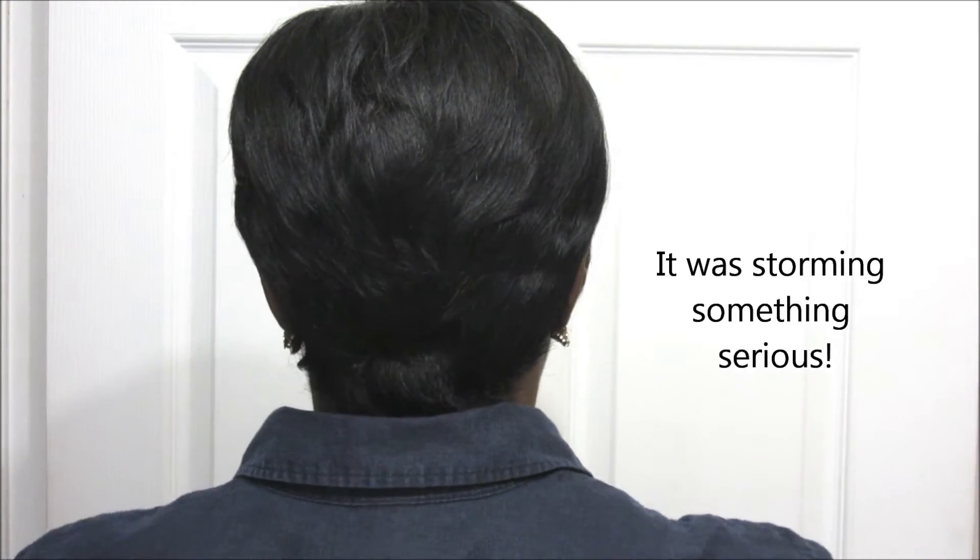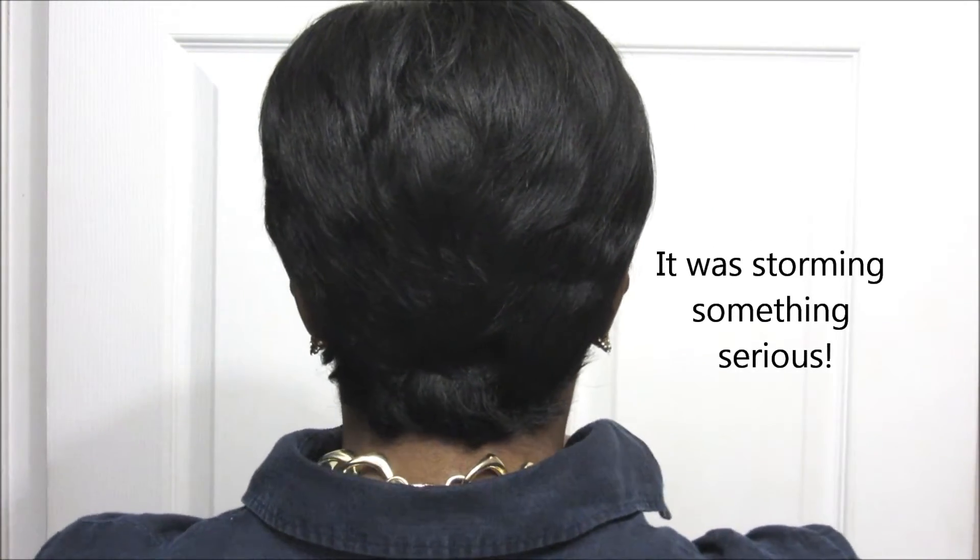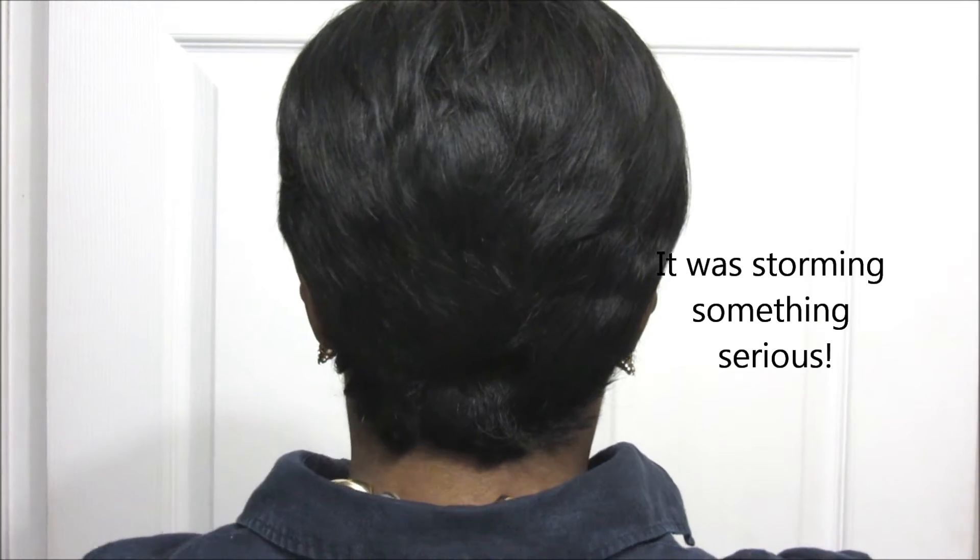Let me give you a 360 of her and show you what those options are. This is one side, this is the back — I hope you can see the tapered back — the other side, and the front. You can also wear this unit this way, which I think I might be digging as well. Every time I comb it over here I kind of like it a little bit more.